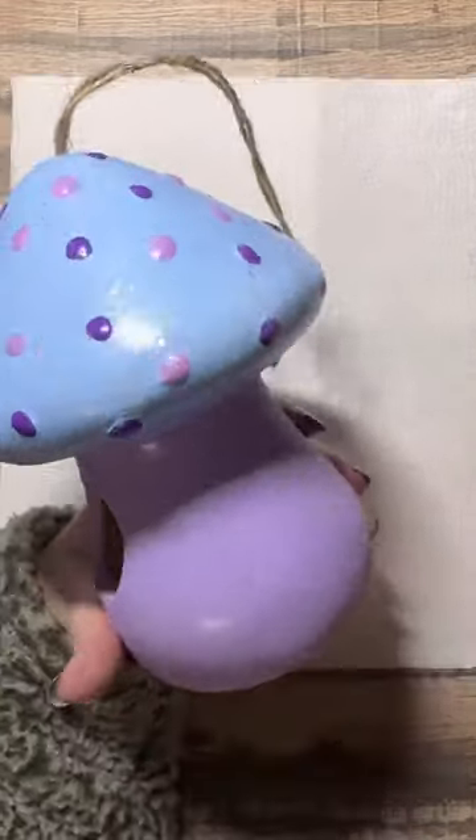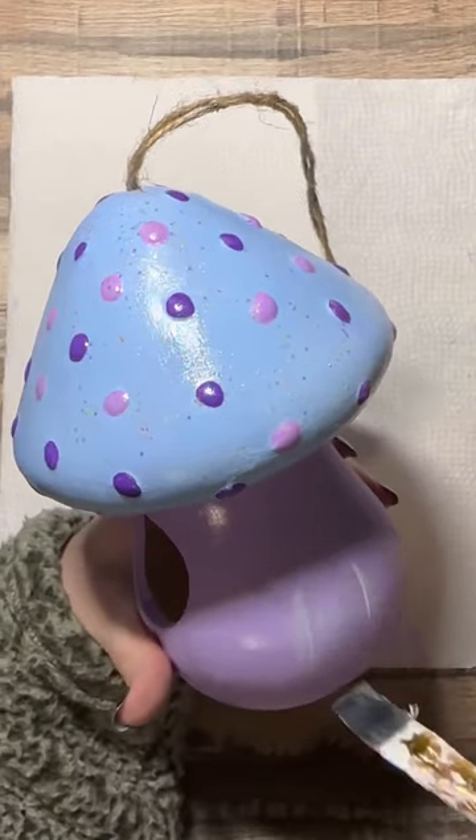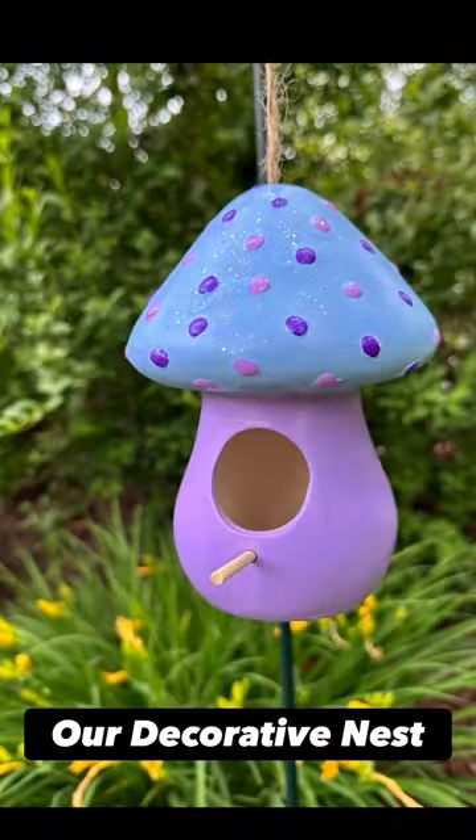I hope you guys enjoyed this video. I hope you get the chance to paint this adorable birdhouse for yourself. Go check it out at Five Below and don't forget to like this video, follow Our Decorative Nest, and happy crafting!